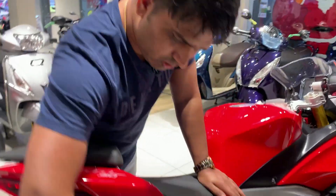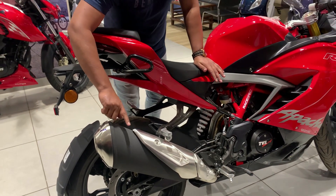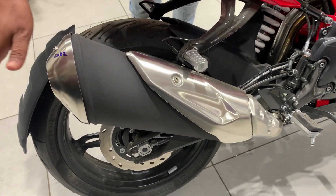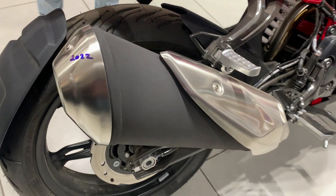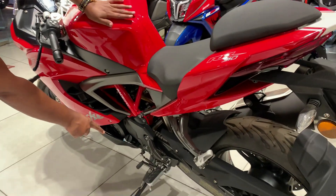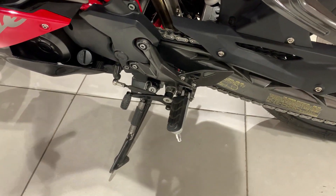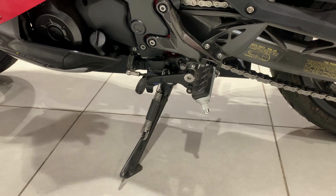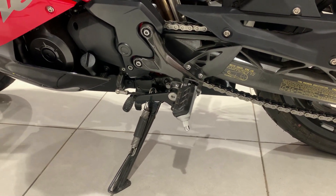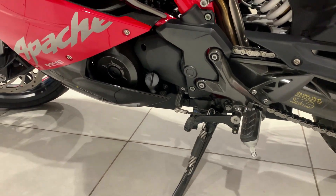The silencer is positioned in the upper direction in a smoky black color, with the muffler finished accordingly. Because of this elevated position, off-roading is also easy, and the chances of water entering are reduced. On the left side, there is a side stand sensor, which is very important for safety — if the side stand is down and you try to ride, the bike will not start, so you cannot go ahead. This is a great safety advantage.